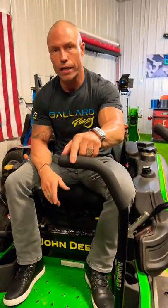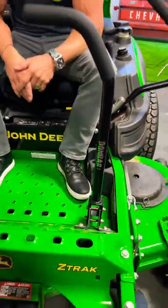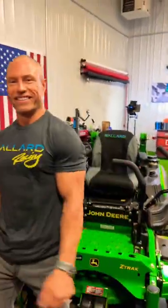Guys absolutely love these things. So check out the Don Bar on the website — I'm telling you, you're gonna dig it. Check it out at Ballard-Inc.com. Use code Brian's 10 to save 10 percent. Thanks.